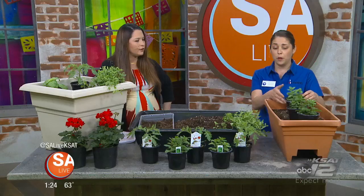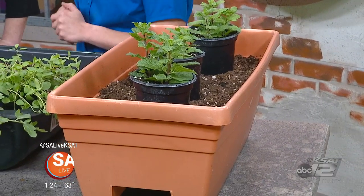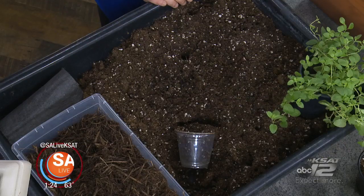A little guy like this is good for mint when you want to keep it away from everything else in the garden, or just a little mixed herb garden, salads — a little shallower. And of course, soil is important as far as the type of soil you're using.